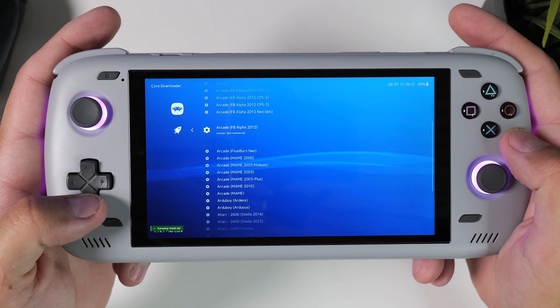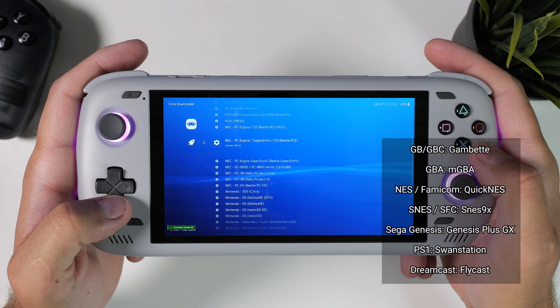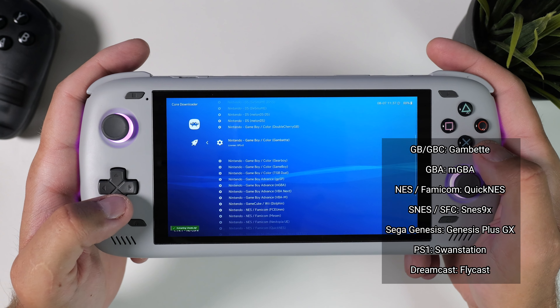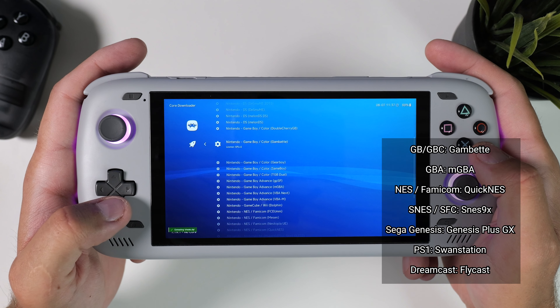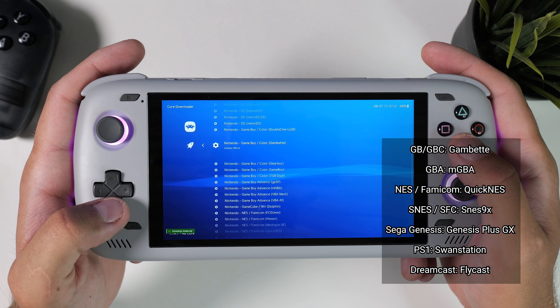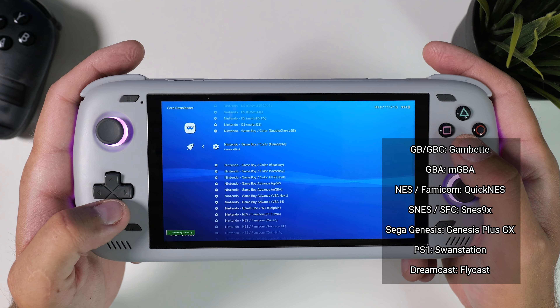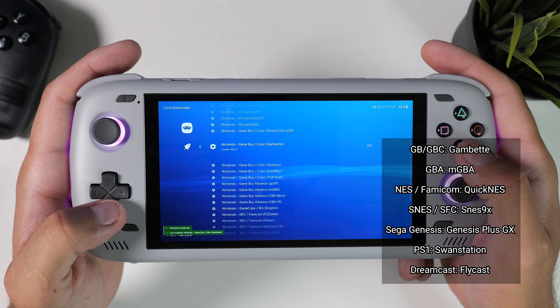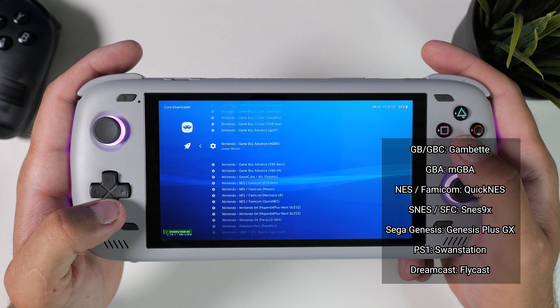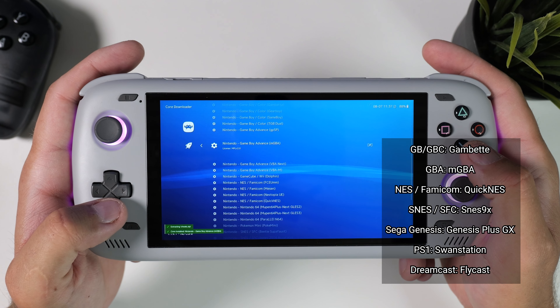Here are the cores I use: for Game Boy and Game Boy Color games I use the Gambatte core; for Game Boy Advance I prefer the mGBA core; for NES and Famicom games I use QuickNES; for SNES and Super Famicom I rely on SNES9X; for Sega Genesis or Mega Drive, Genesis Plus GX is my go-to; for PlayStation 1 games I use the SwanStation core; and finally for Dreamcast games I use Flycast.